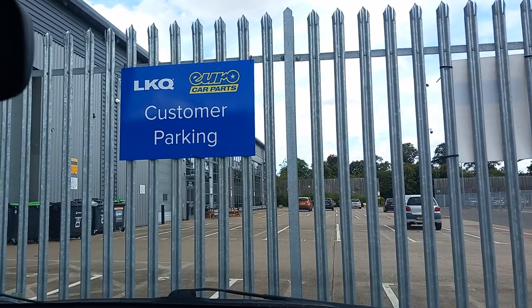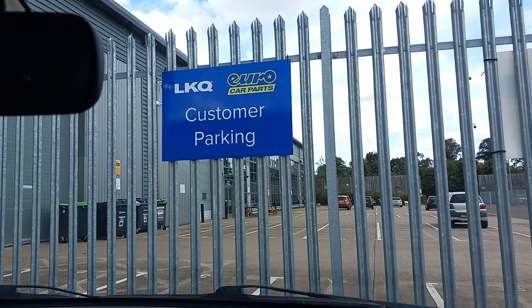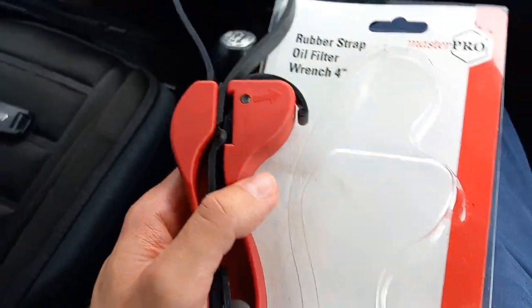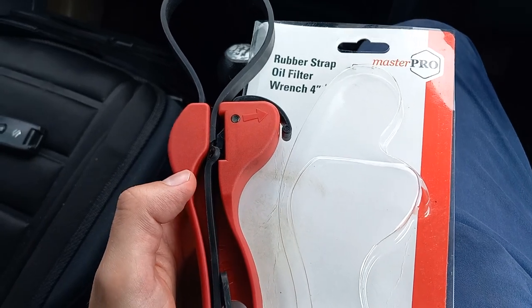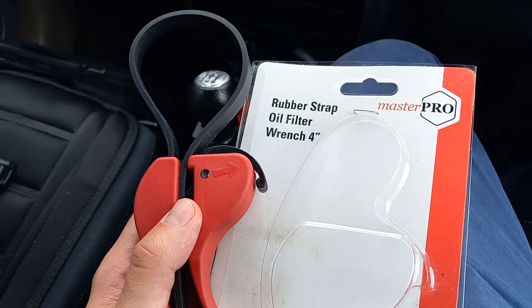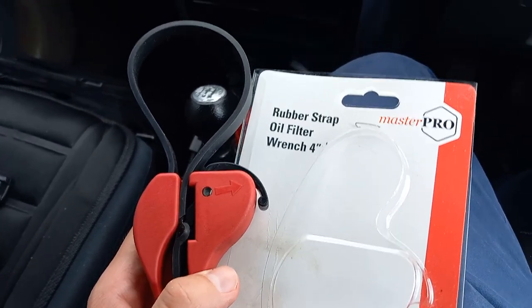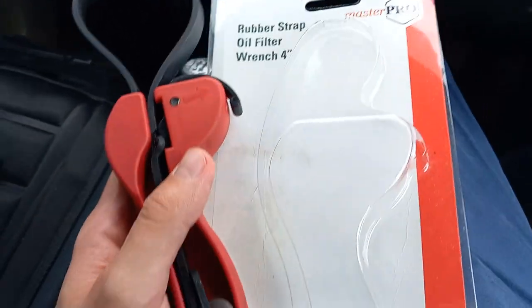I'm at the Coventry Euro Car Parts shop and I'm absolutely frustrated. I spent just over eight pounds on this, and the fact that it broke on the first job and the fact that I can't return it — it's absolutely ridiculous. So yeah, don't buy it. Absolute rubbish.